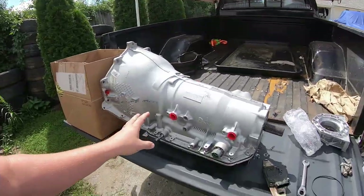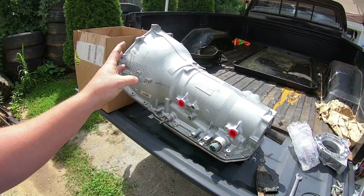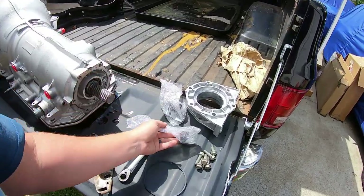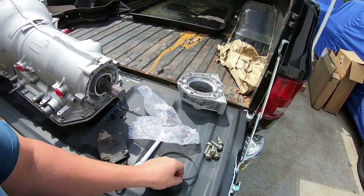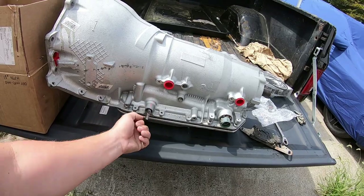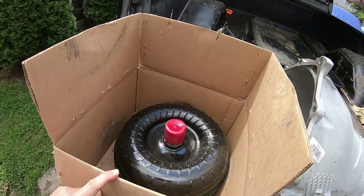Got all my parts gathered up here - we're going to do some pre-assembly. This stuff came from multiple sources. Matt found the remanufactured transmission on Facebook Marketplace and got a pretty good deal on it. We're using the range switch original to the donor truck and harness. We've got some new input and output speed sensors, a new transmission to transfer case adapter, new gasket, a shifter bracket that works with the square body style bar shifter, and a new torque converter.